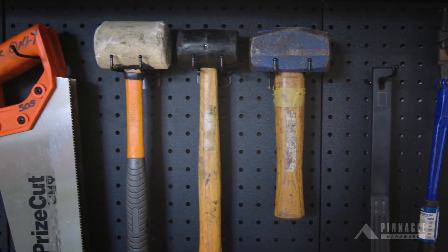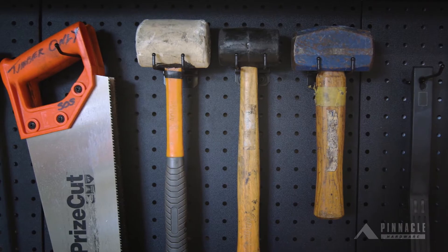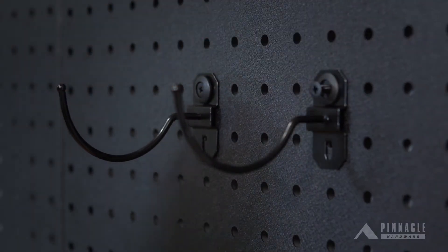Pinnacle has an extensive range of hooks for hanging tools and equipment on our pegboards. Here are some helpful tips for a few of our hooks.